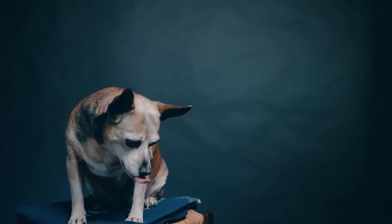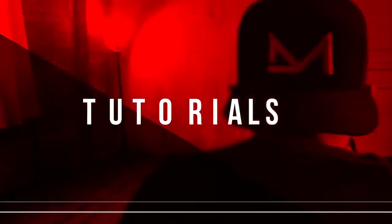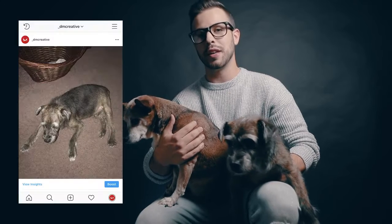Today we're talking about 10 hacks for taking better photos of your pets. Welcome back ladies and gents. For those of you who are new to the channel, I'm Daniel and today I'm here with my two little helpers, Tank and Mia. I'm sure most, if not all of you, have some adorable pets at home — and who doesn't want to show them off? Today we're going to take your pet pics from this to this with 10 cheap, easy, or even free hacks that you can do right away.